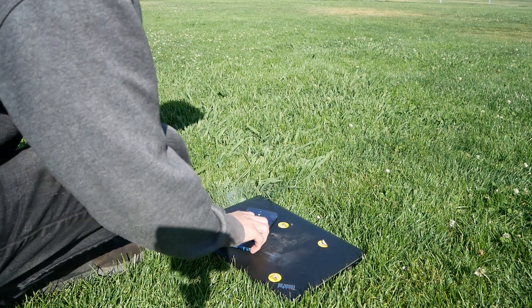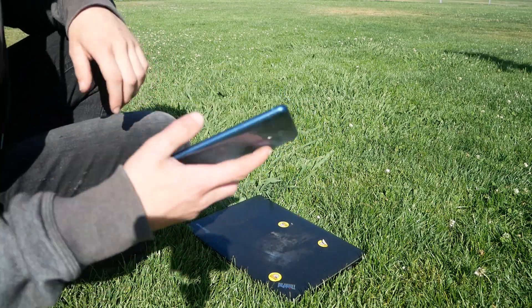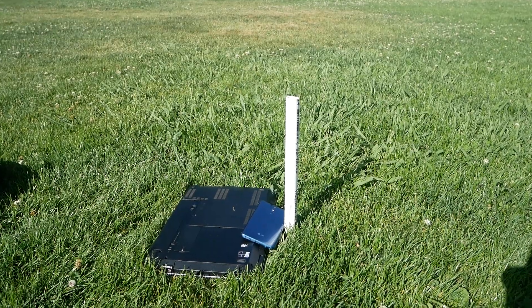My phone got burned. I hope you guys liked that — thanks for watching, I'll see you guys next time.